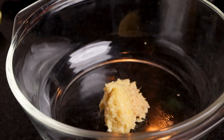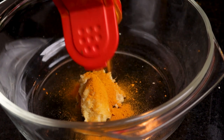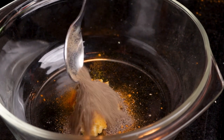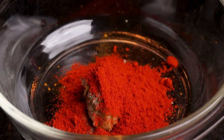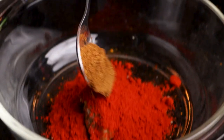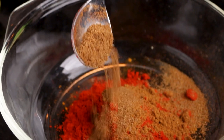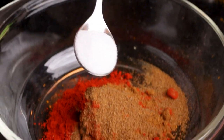Add 1 teaspoon of turmeric, 1 teaspoon of pepper powder, 3 teaspoons of Kashmiri chili powder, 1 teaspoon of sugar, 1 teaspoon of garam masala, 1 teaspoon of cumin powder, and 1 teaspoon of salt.